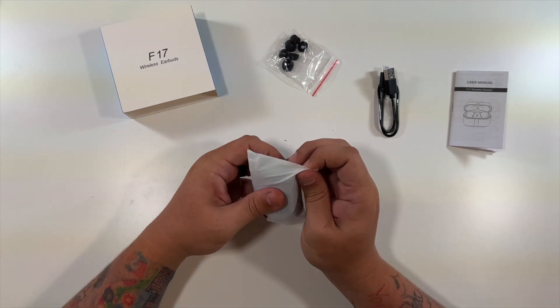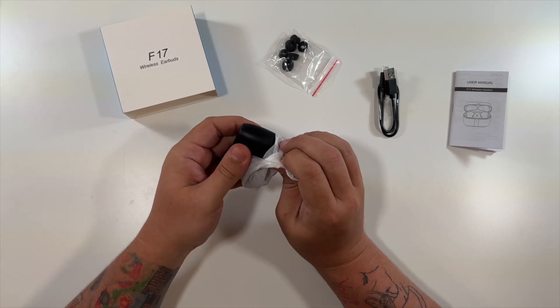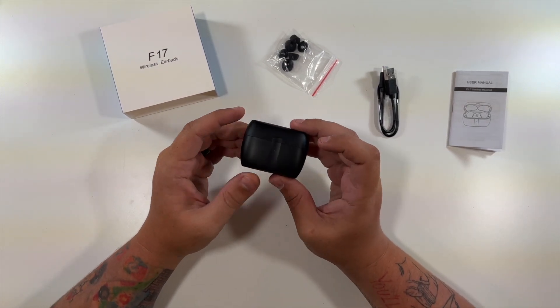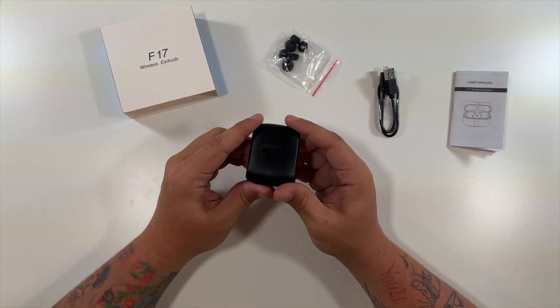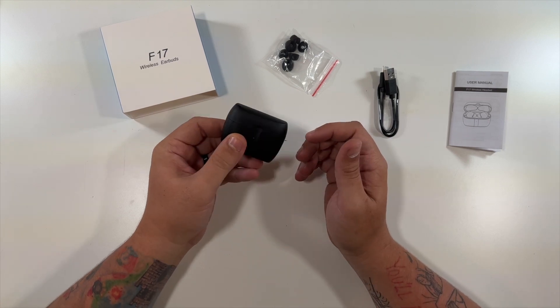Here are the actual earbuds — very nice case. There's a USB-C port on the bottom for charging the case, which in turn charges the earbuds. So that's awesome. I don't see any buttons or anything here. Very nice little lid on it.